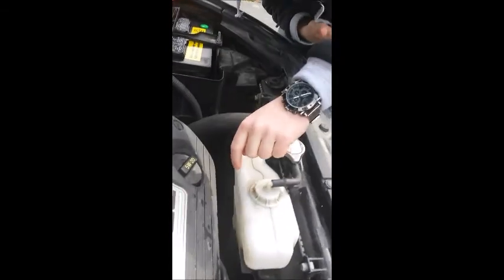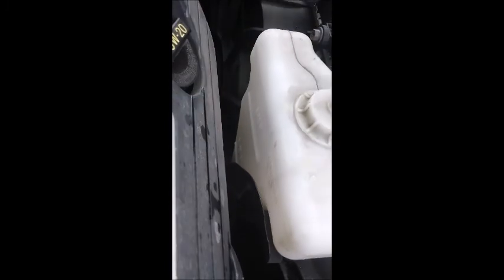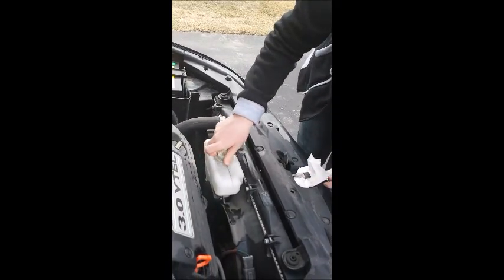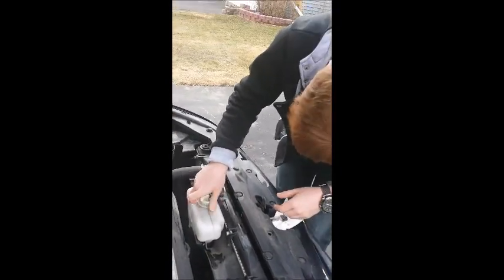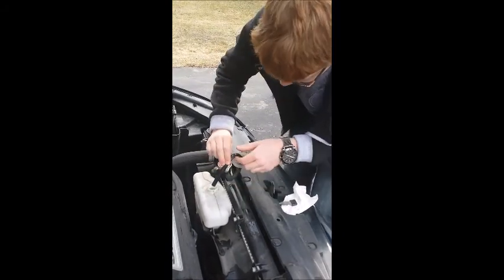So right now, as you can see, if you look on the side, the level is below the minimum, which means that we will have to fill it up. So simply unscrew this cap here and put it on the side.